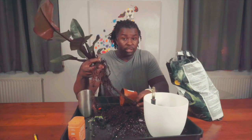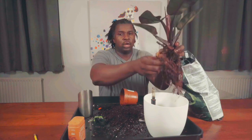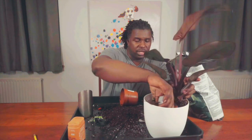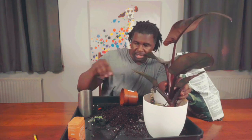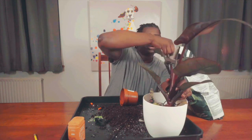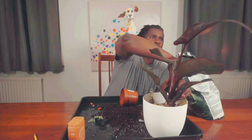I will admit it doesn't work great for every single plant. Now I'm moving the plant over and just kind of placing it in here, spreading these roots out as best I can because you don't want them to bunch up and group together. It may not be in this particular pot for very long and I may want to just rinse that off, but we're going to go with it — I know it'll be okay.